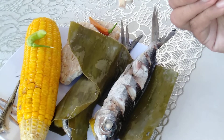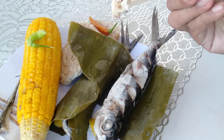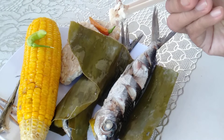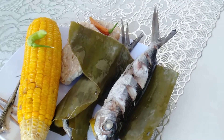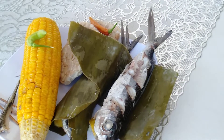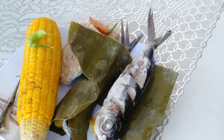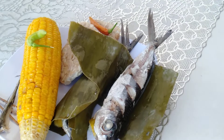The meat is sweet, really sweet. Because it's a fresh fish before it was cooked. It's really nice. Wow, it's good!